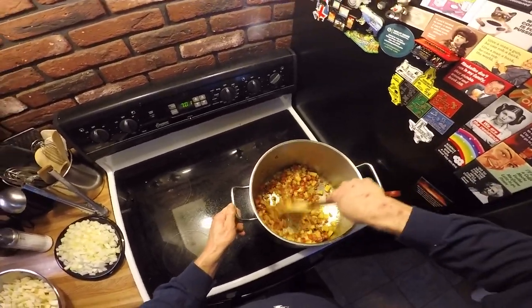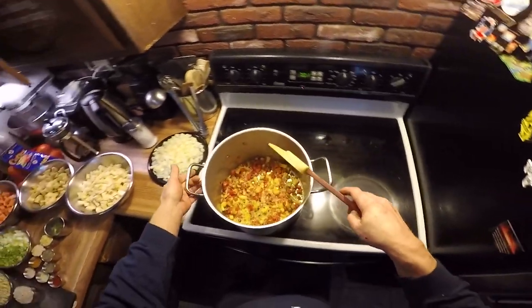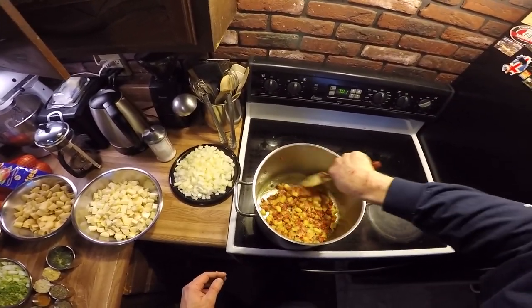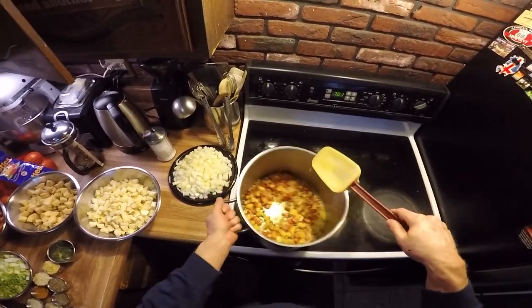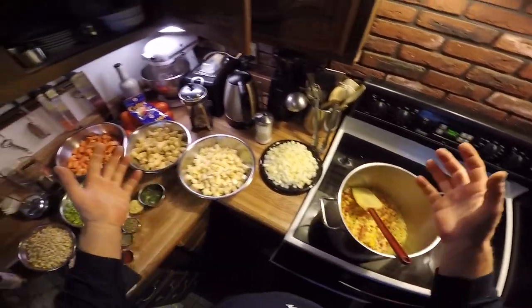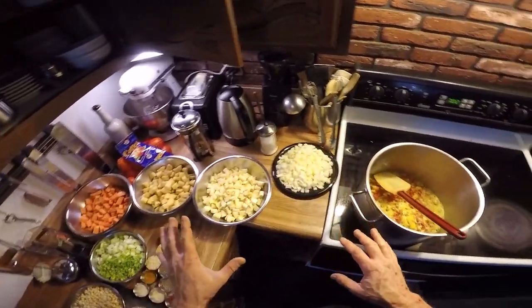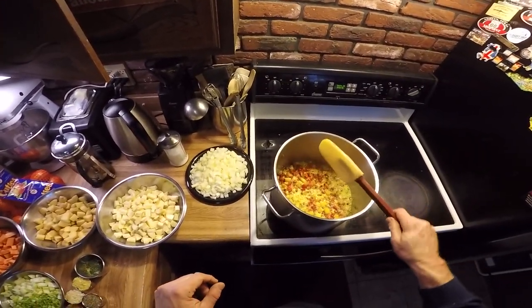This recipe was originally published in — I believe it was Nature or Scientific American. It's one of the few that was actually scientifically studied for chicken soup as a curative for something. So I've been working on it, prepping everything as you can see. We'll just dive right in here.